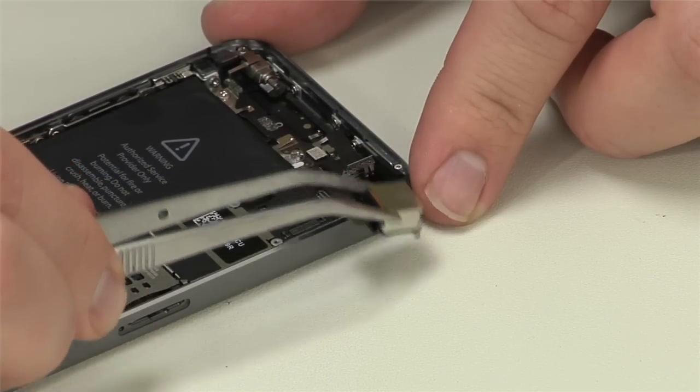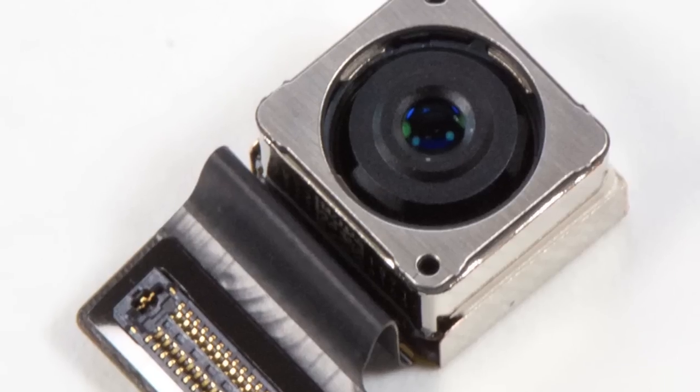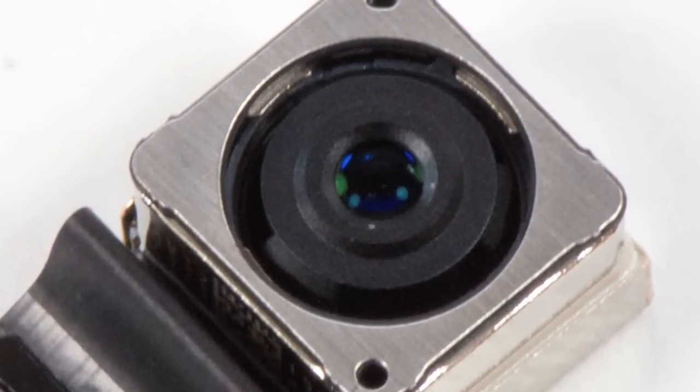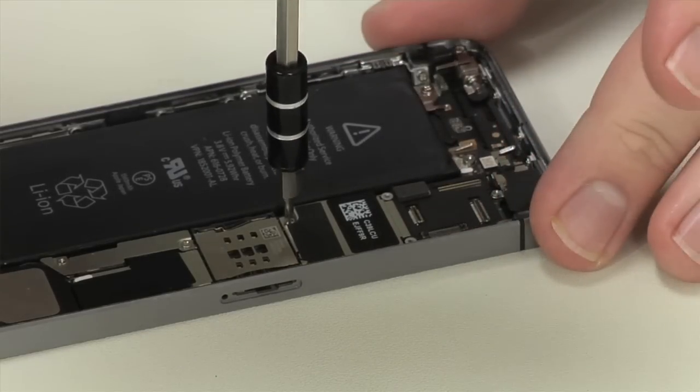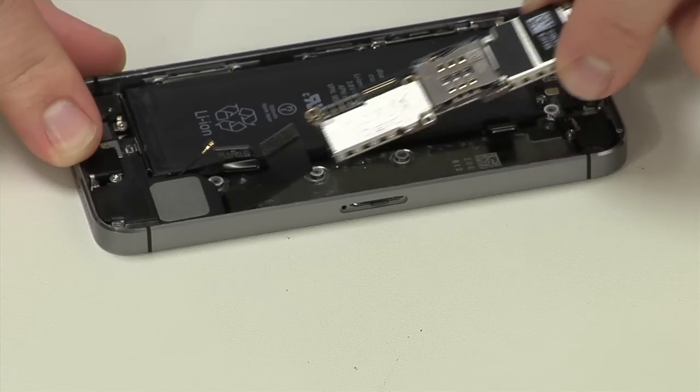The first component to come out is the new rear-facing camera, which has a new 5-element lens, larger pixels, larger sensor, and an f2.2 aperture. After removing a few screws and standoffs and detaching the remaining connectors, we can lift out the motherboard.